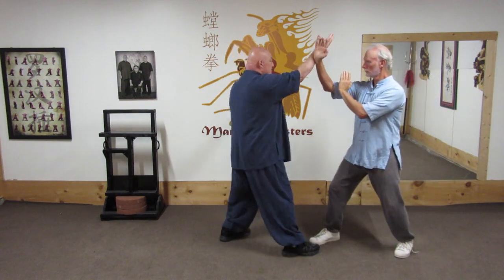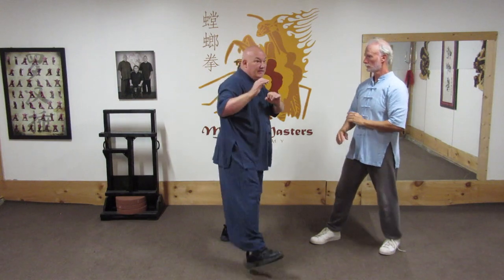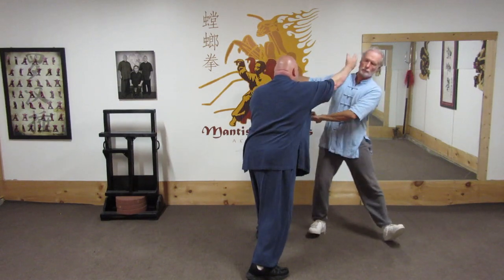The idea is striking with the backs of the hands — the yang surface iron palms — at different targets. In May Wah Lou the target is downward and then the forearm before reaching the chin. In Jiao Yi Liu, I'm here, step down, he's advancing — strike, pull his arm down, and strike.